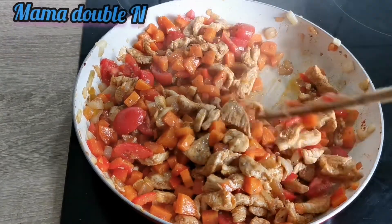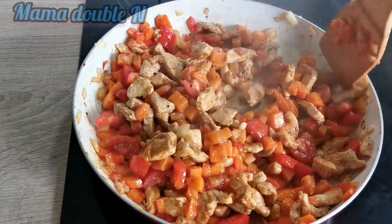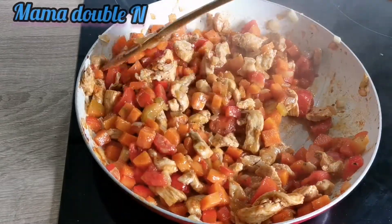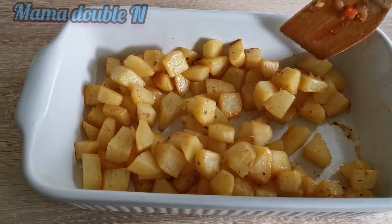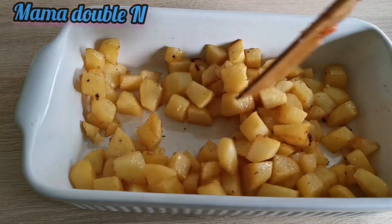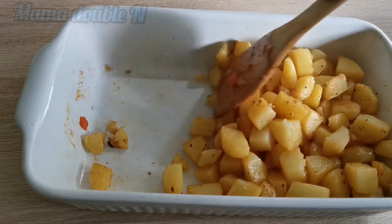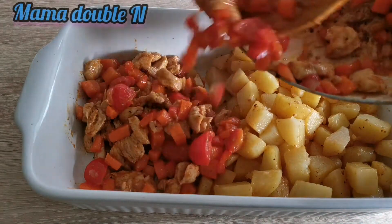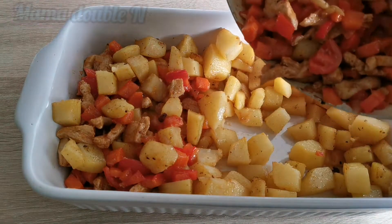We are almost at the end of the video. As I said, this recipe is super easy to prepare and very healthy and delicious. I brought the potatoes out of the oven after 10 minutes, stirred them with a spoon, and now I'm going to add the chicken breast and vegetables to the oven pan.